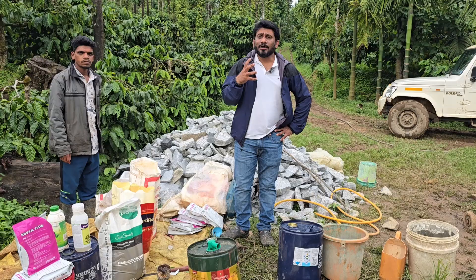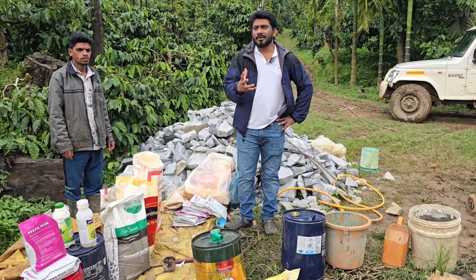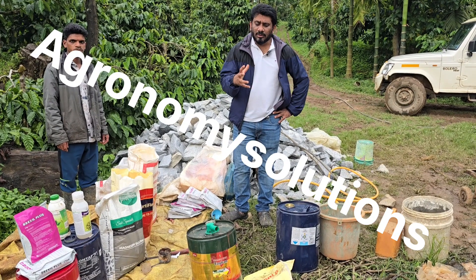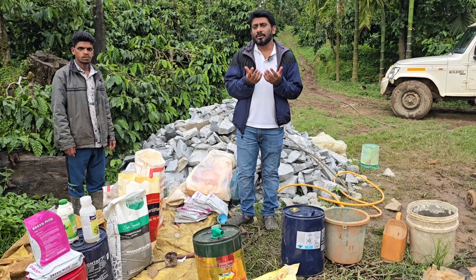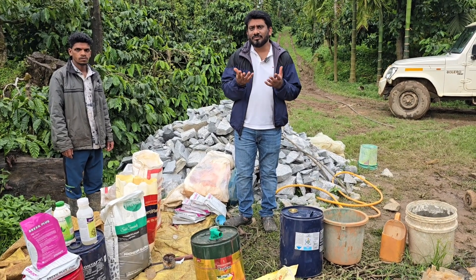The other day I had made a video on shorthole borer — how to identify it, what are the remedies, and how should we control it. Today, to control a shorthole borer, we are going with the spray. I just wanted to give you a glimpse of what exactly we are using, what contents we are using.